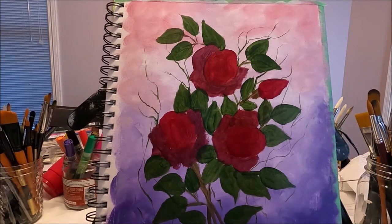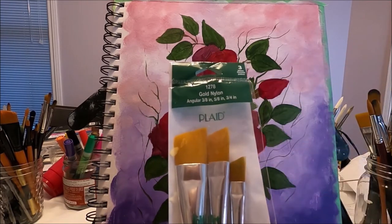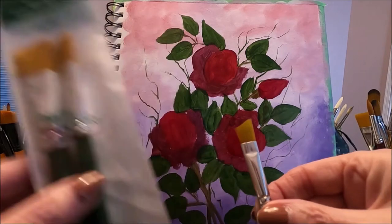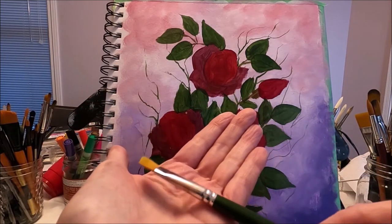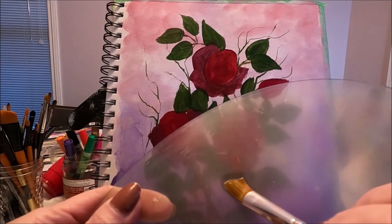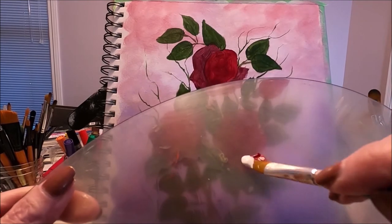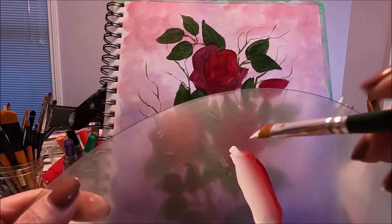I'm going to start painting my roses using a one-stroke angle brush set. Because my roses are small, I'm going to use the smaller brush in the set — this one is a 3A. I have some floating medium on my brush and I'm removing the excess. I have white on the toe and red at the heel, and I'm also adding a drop of purple with the red.